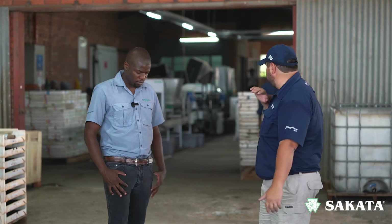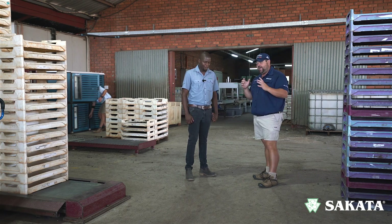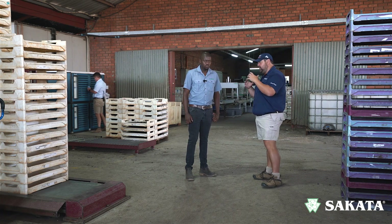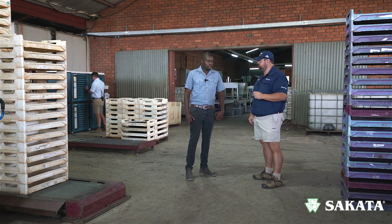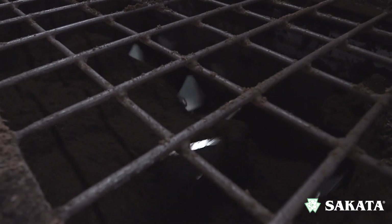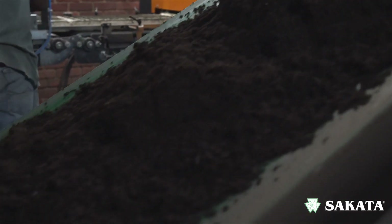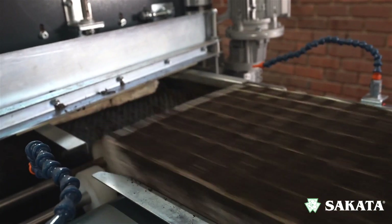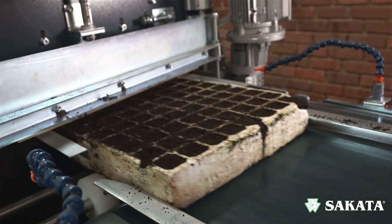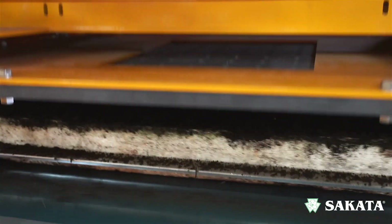Behind us we've got the whole sowing machine setup going on. We're not standing right next to it because it's very noisy, but the process starts with the mixing of the peat at certain ratios. Once the peat is mixed, it fills the 200-hole trays accurately. After that, holes are made at the same depth evenly across every cavity.